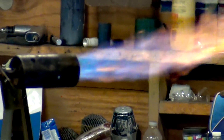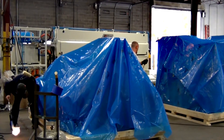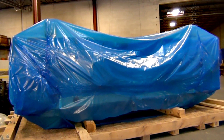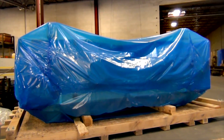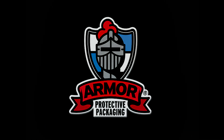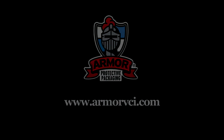With over 30 years of experience working with corrosion and rust prevention, and working with Fortune 500 companies around the globe, Armor is positioned to give you the tools and support you need for your rust and corrosion issues. If you would like to learn more about Armor Protective Packaging and other ways to protect your equipment from rust or corrosion, please visit our website at www.armorvci.com.